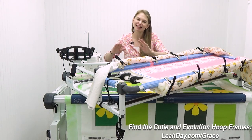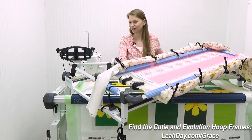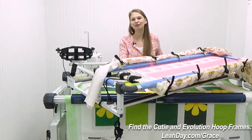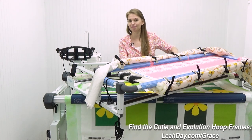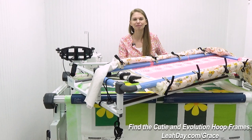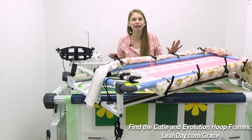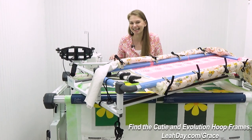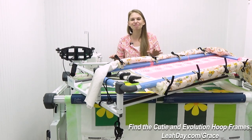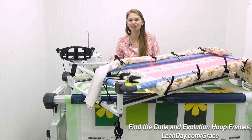Hello my quilting friends! My name is Leah Day and in this video I am comparing the Cutie quilting frame with the new Evolution Hoop Hybrid Frame. The Hoop Hybrid Frame is here on the bottom, the Cutie is here on top. I am a dealer for Grace Company. You can find both of these frames at leahday.com/grace. We ship within the continental 48 United States.